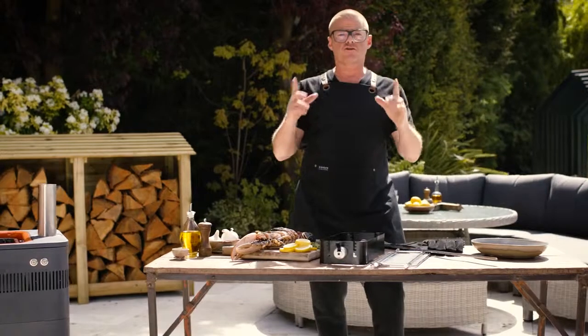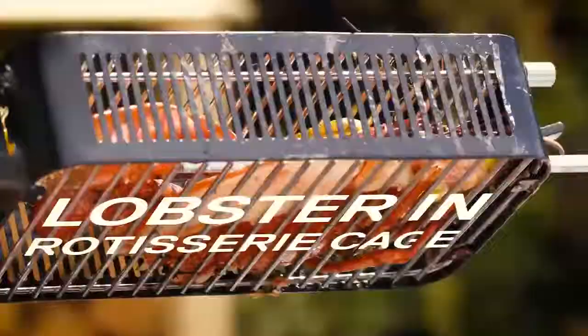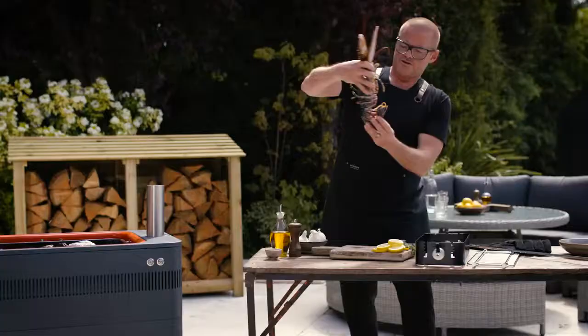I'm now going to show you how to roast a lobster in this little beauty — it's the cage. Lobsters and prawns, their tails are always curled like this because that's how they get around basically.